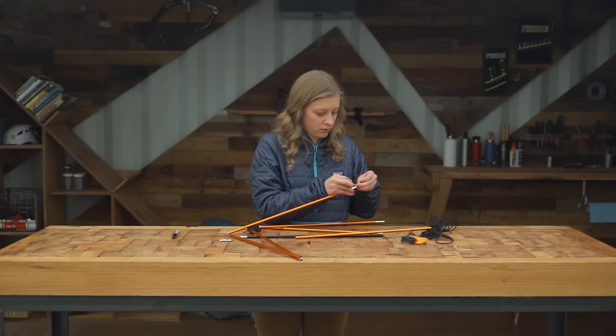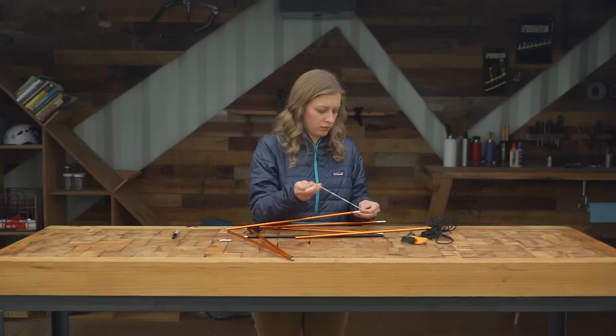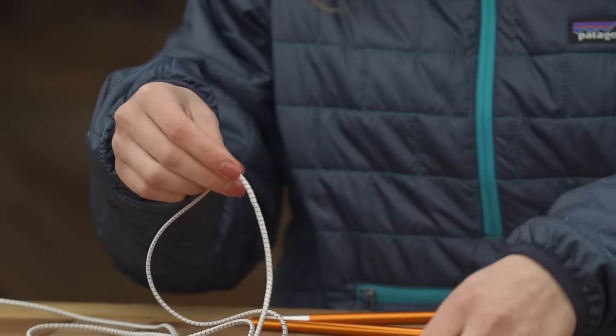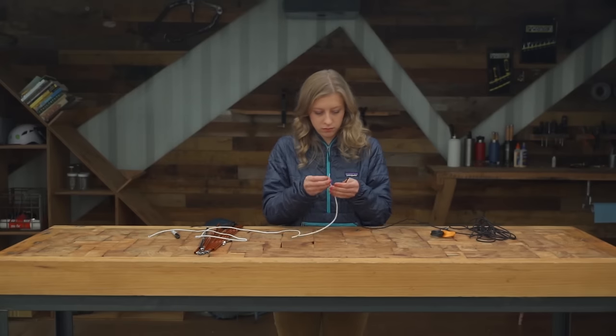Now you can untie or cut the old shock cord, pull it out and lay it down so you can cut your new cord to the same length.